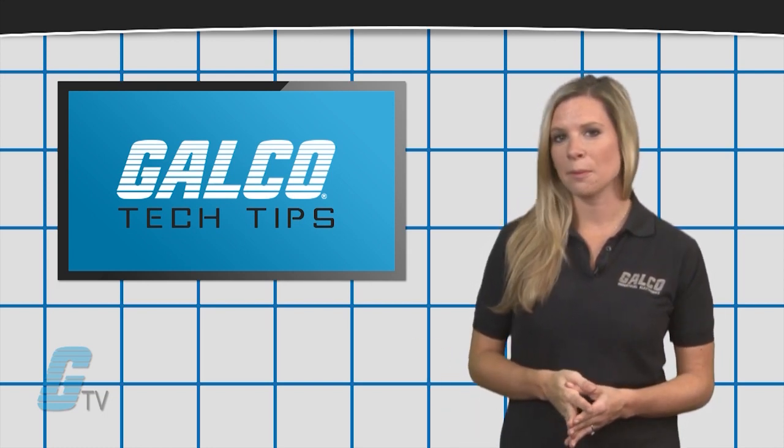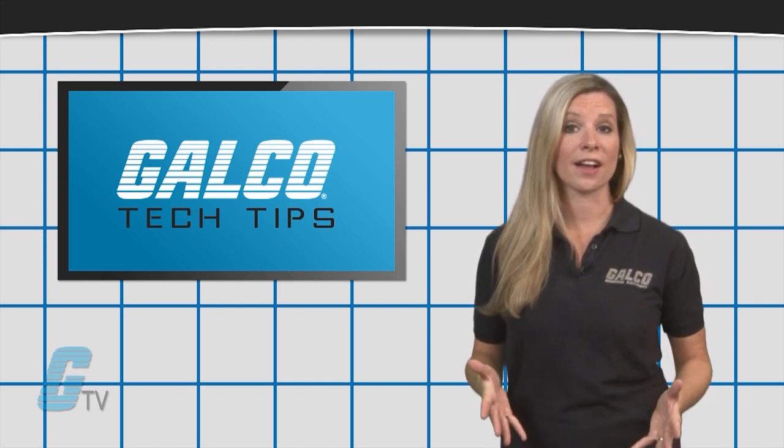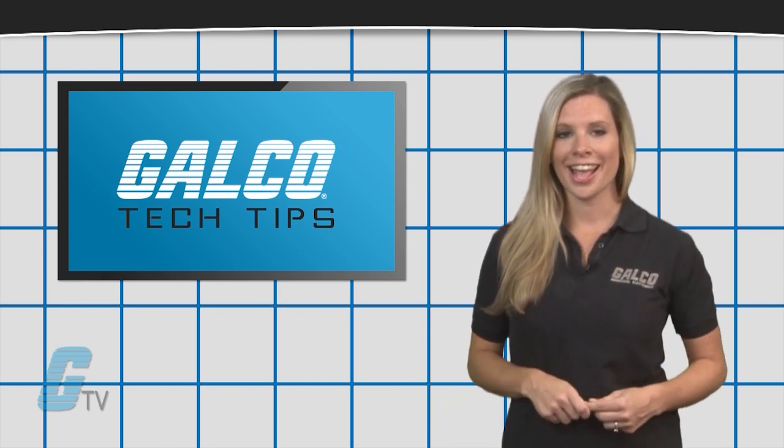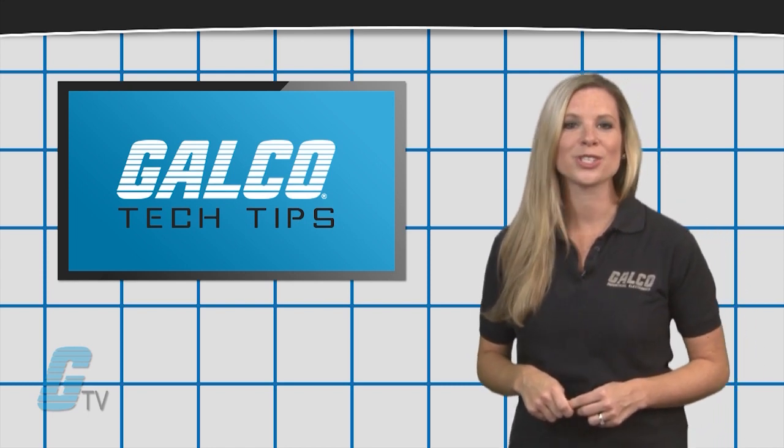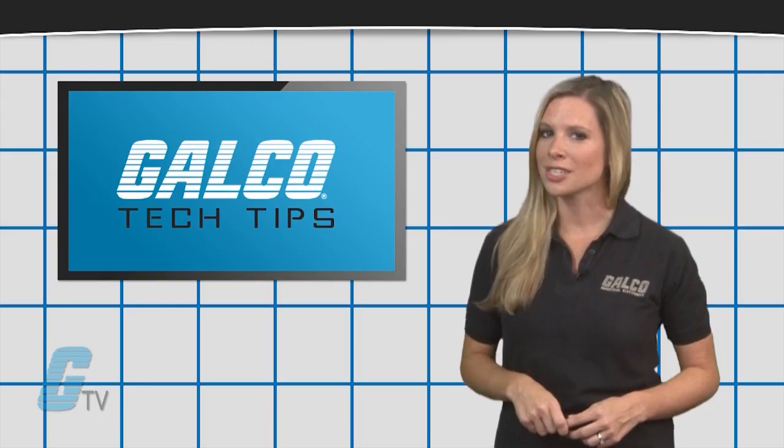It is always important to take precautions when wiring any device and to double check any connections made. To find out more about DC and AC applications, make sure to check out our other videos on GTV. Thank you.